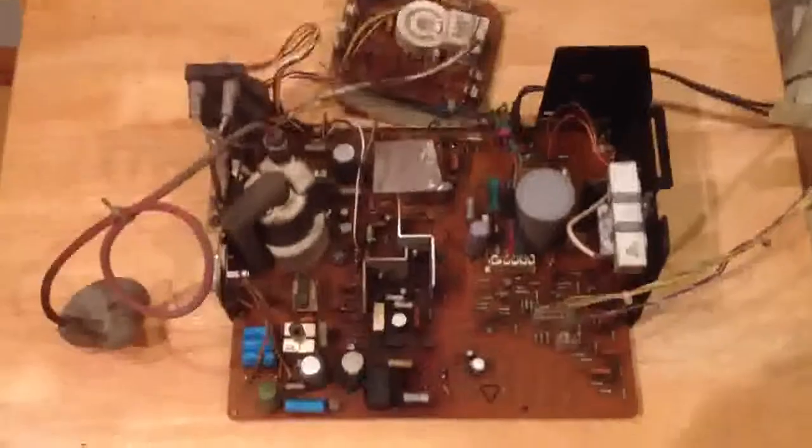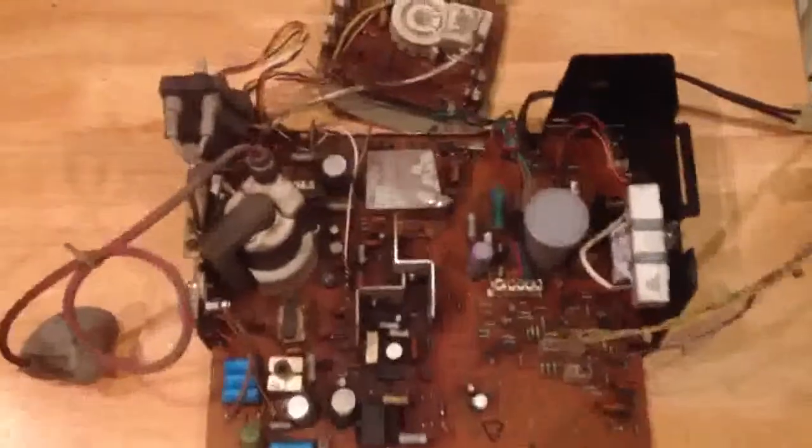The first thing you're going to want to do before removing any capacitors is go over to this section where you see this metal shield covering a little section of the main board. It's soldered in two locations — the bottom left and sort of the middle top right — both are going to have soldering points. You're basically going to have to desolder those, and then once they're both desoldered, you can remove this shield. I've already desoldered it, so I can show you the parts that are sticking through the board.